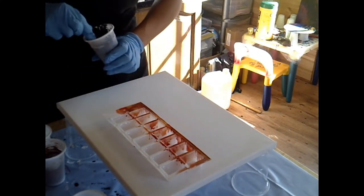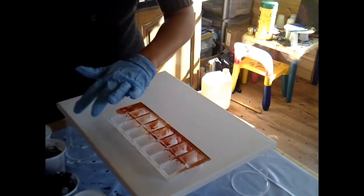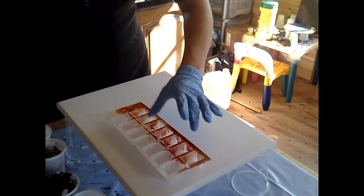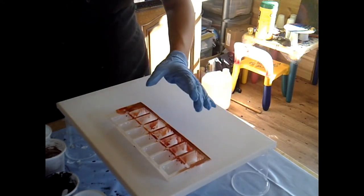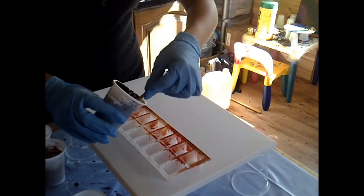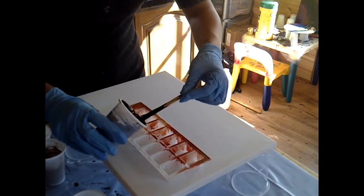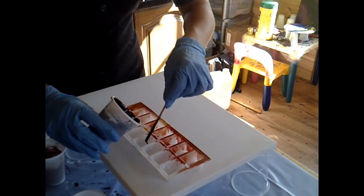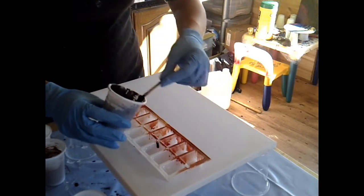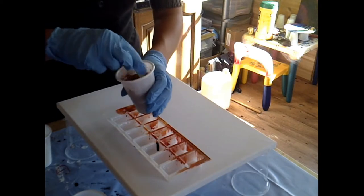I'm going to start just by pouring some — let me have a look. I've got one, two, three, four, five, six, seven slots. I'm going to start with black in the centre one, but I'm going to go really light with the black because I'm looking for a light piece. Then I'll put some on the other side straight away and go bronze.